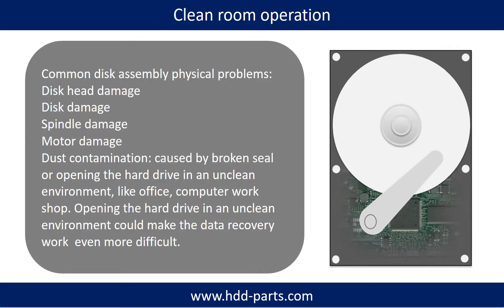Clean room operation: common disk assembly physical problems include disk head damage, disk damage, spindle damage, motor damage, and dust contamination. Dust contamination could be caused by a broken seal or opening the hard drive in an unclean environment, like an office or computer workshop. Opening the hard drive in an unclean environment could make the data recovery work even more difficult.